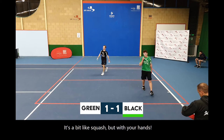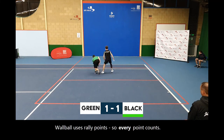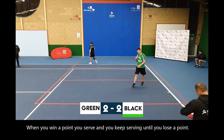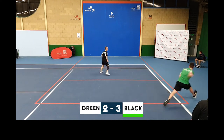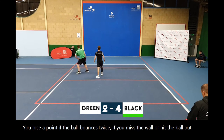It's a bit like squash but with your hands. Wall ball uses rally points so every point counts. When you win a point you serve, and you keep serving until you lose a point. The service then switches. You lose a point if the ball bounces twice, or if you miss the ball or hit the ball out.